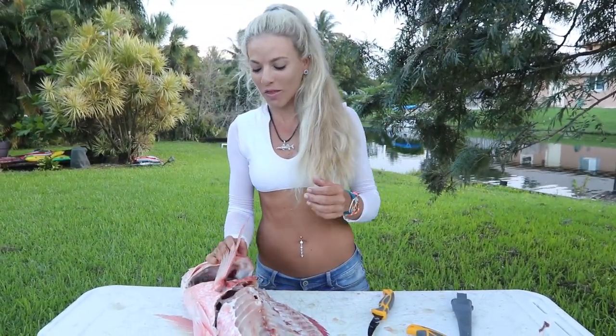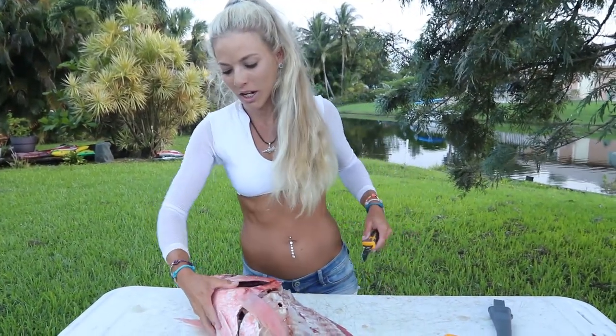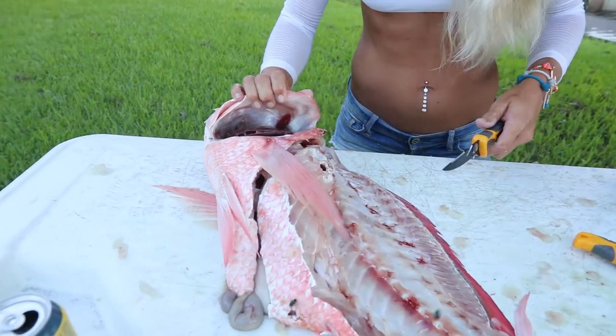We got the giant red snapper fillets off and the giant cheeks out. Last but not least, one of the best parts as well — this is also known as swamp chicken. You might be wondering what swamp chicken is — that would be a red snapper collar, also known as a fish throat. There are a couple different names for it, but it's basically this whole section right here. It's really delicious and a delicacy, so I'm going to teach you how to remove the collar right now.